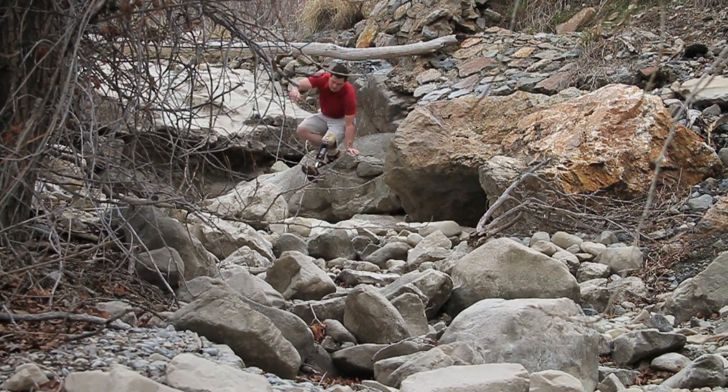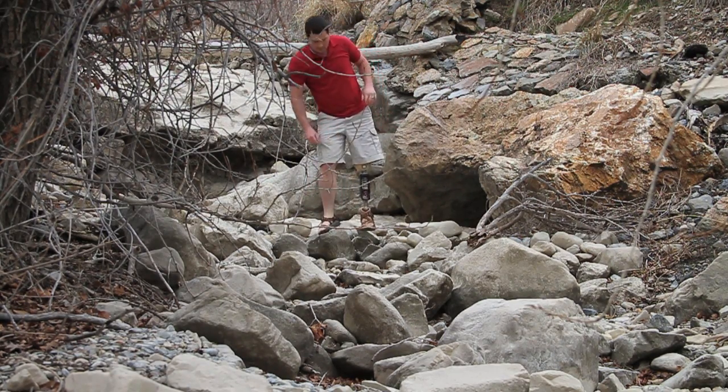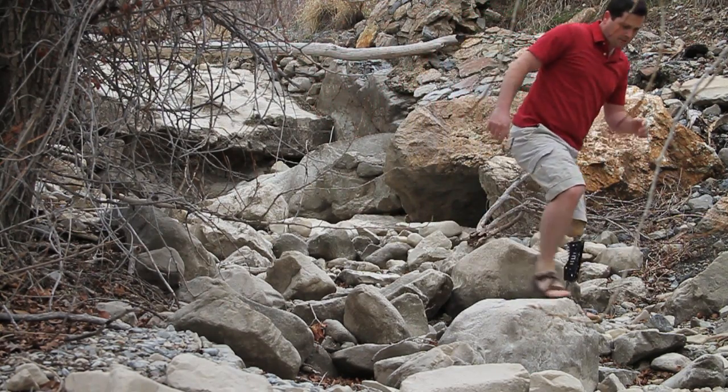From the walking knee, you can still kind of walk around and get from point A to point B, but you're going to notice that a walking knee is always going to be superior for walking.